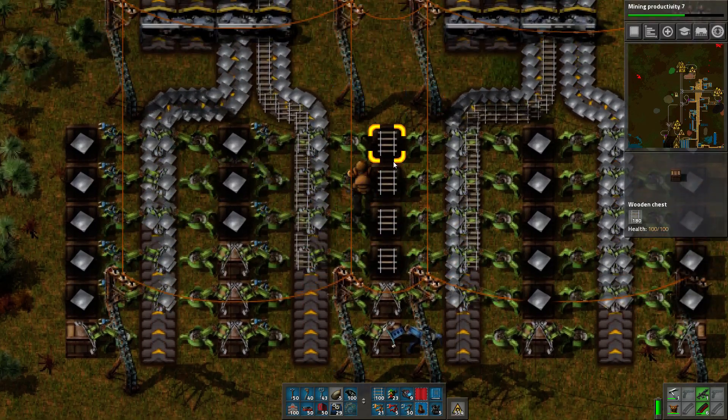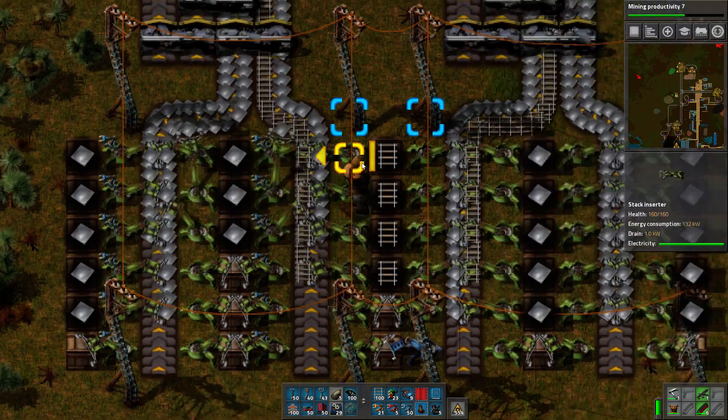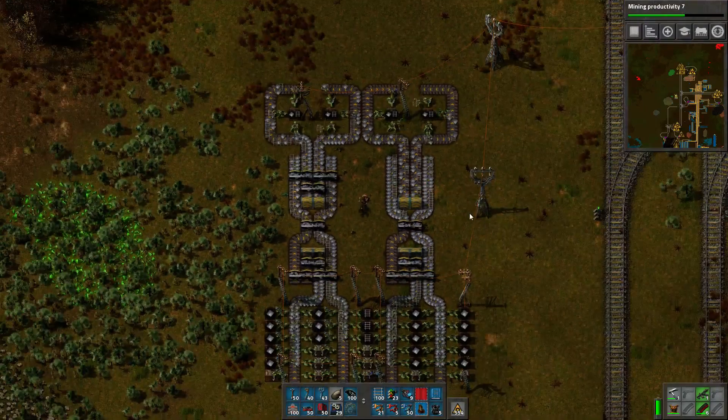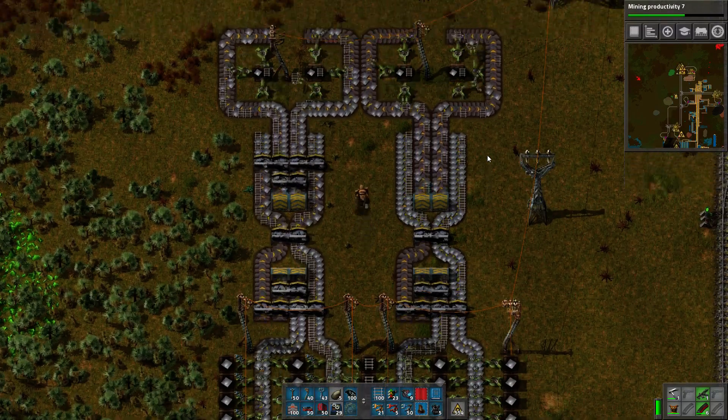The thing on the left will need to eat more of the rail. Not only will it empty all of its iron faster, it's also going to steal more of the rail because it can just process things faster. This thing on the right is a perfect balancer, but not a perfect load balancer.